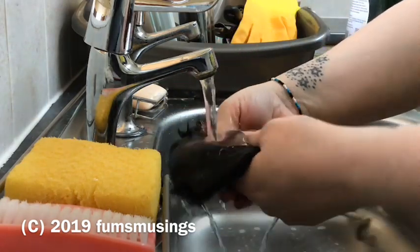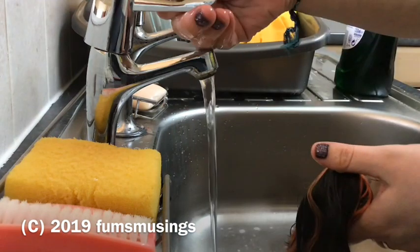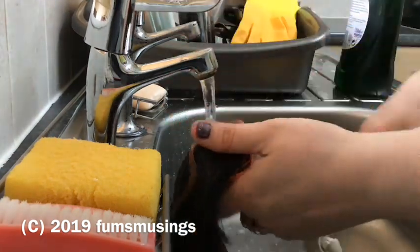I did find that she needed a good clean, and she had a bit of a glue seepage problem, so she's got a bit of a sticky head.